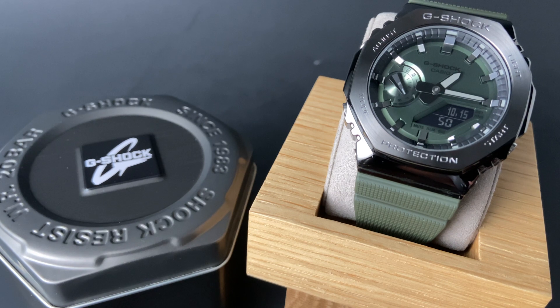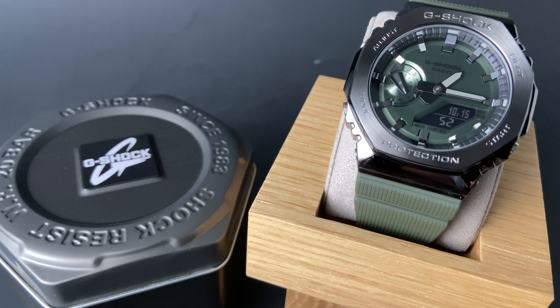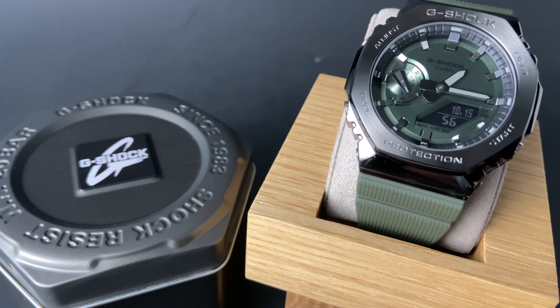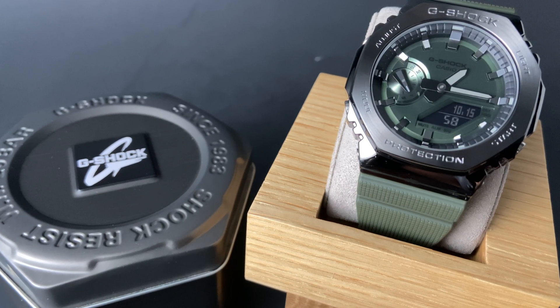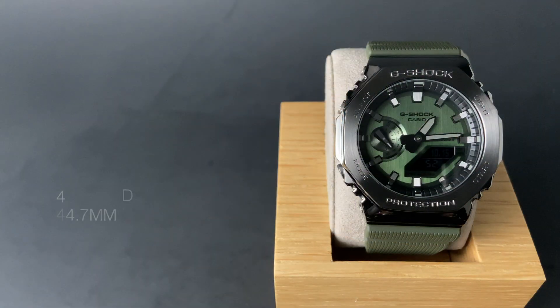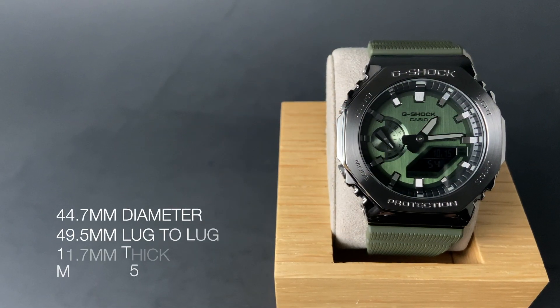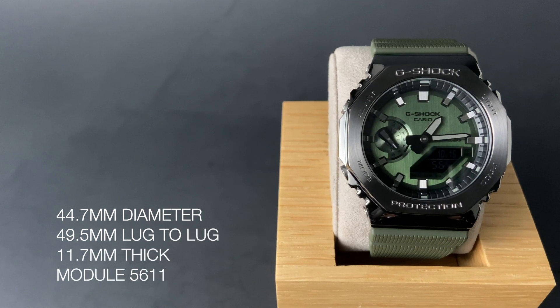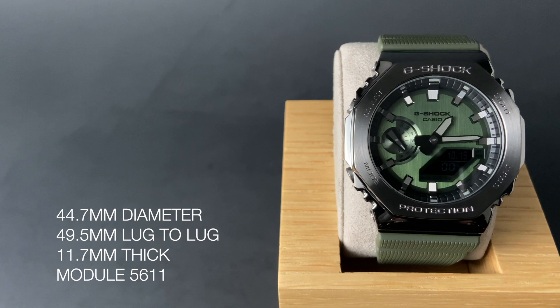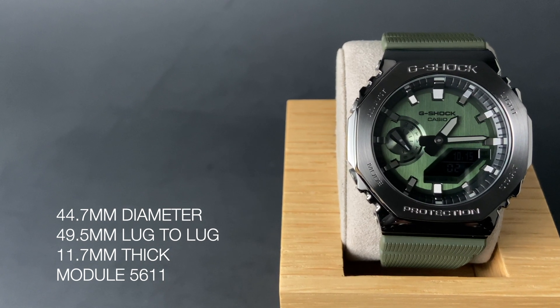One of the glaring weaknesses for many Cassiope G-Shock models is that they're very large and somewhat unwearable for people with smaller wrists. Enter the Cassiope this year, and more specifically, this brand new metal version. This watch is 44.7mm in diameter with just a 49.5mm lug-to-lug. It's 11.7mm thick, and it's powered by the module 5611.